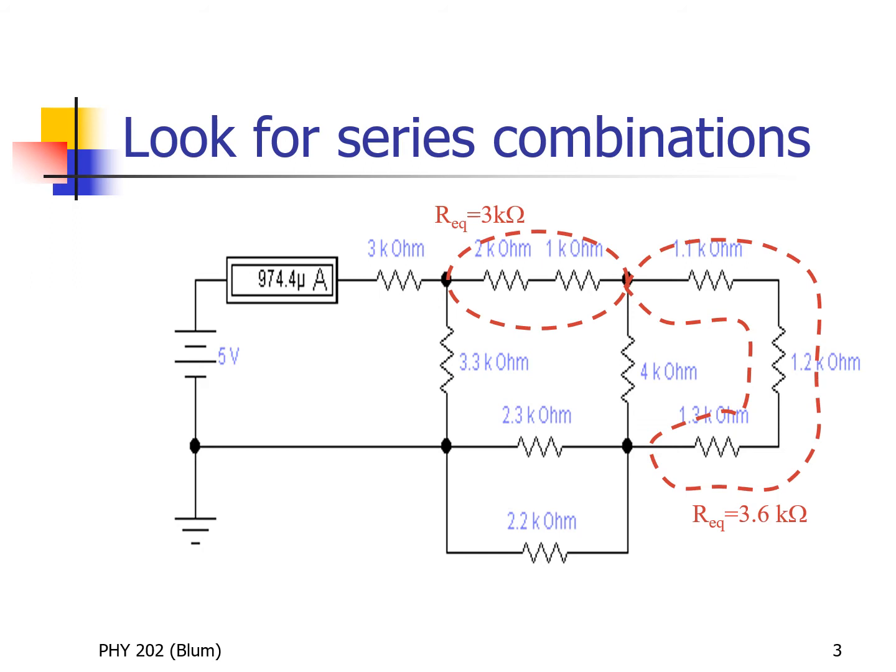I can take care of these two series combinations at the same time since they're not overlapping. One series involves the two kilohm and the one kilohm; the other involves the 1.1, the 1.2, and the 1.3 kilohms. Resistors in series simply add, so the two and the one give me three kilohms. I replace those two resistors with one, entering and leaving the combination in the same way. Similarly, the 1.1, 1.2, and 1.3 are replaced with one resistor of 3.6 kilohms, connecting to the same two nodes.